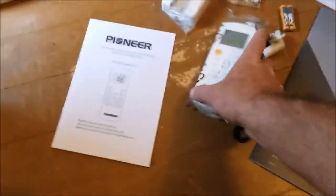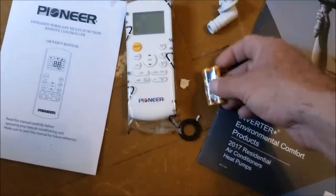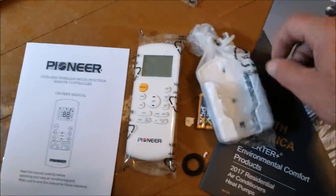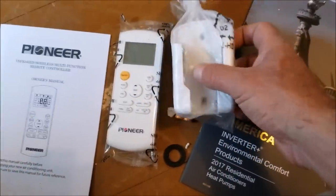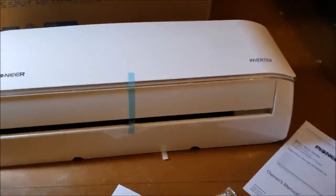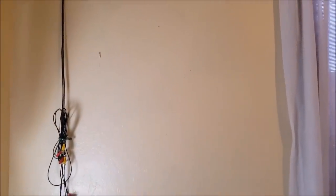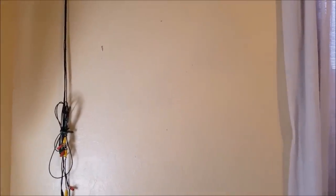It comes with a whole package of things — a remote control, a user guide, a couple of batteries, a mount for the remote so you can put it on a wall, and a bunch of screws to mount the unit. The next step is to get this up on the wall and figure out where to run the hole to pass the line set and all the wires to the outside.